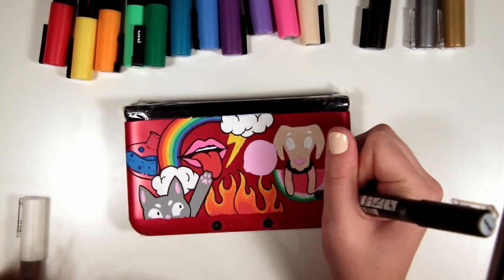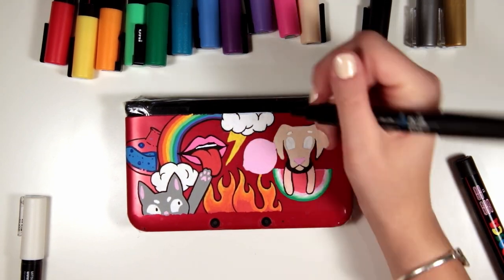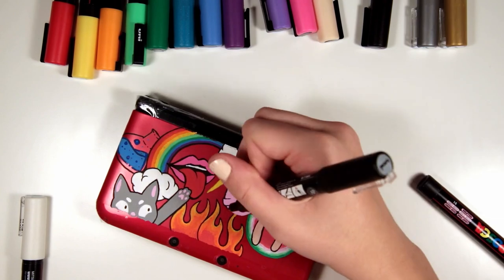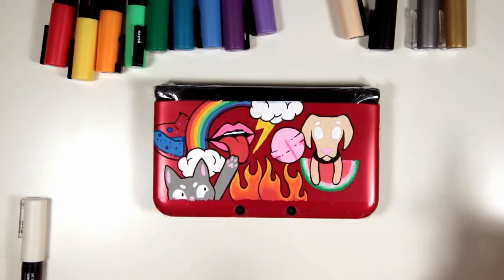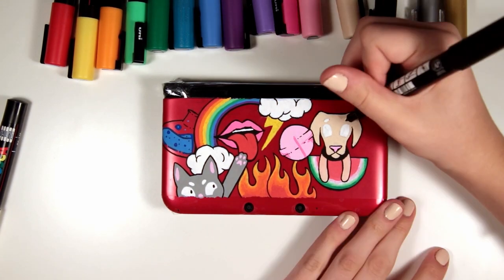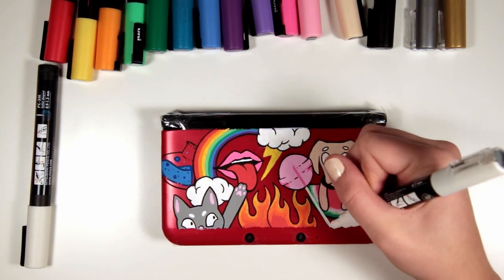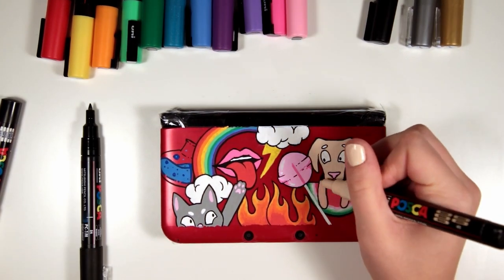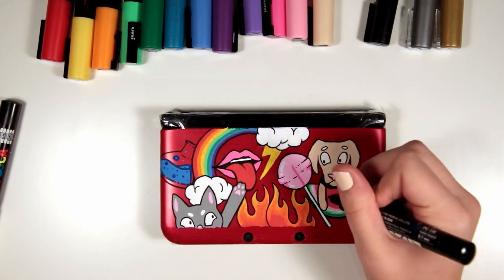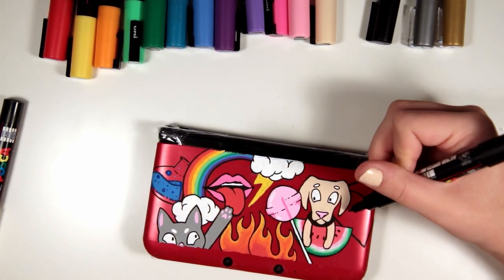So I decided to outline all of the elements in a black Posca pen to really help them pop out from the bright background and I think this just helped set them apart from each other and make it look really doodly and graphic, so I'm really happy with that decision. The watermelon wedge under the dog was supposed to be a lemon because I really like lemons and yellow, but I remembered that my dog Riley really likes to eat watermelon so I thought I'd put that in there. I didn't have the right red so I mixed it kind of pink and it sort of worked out.